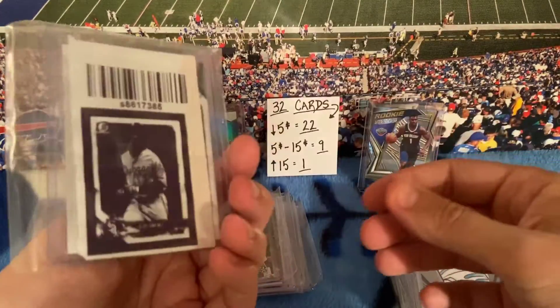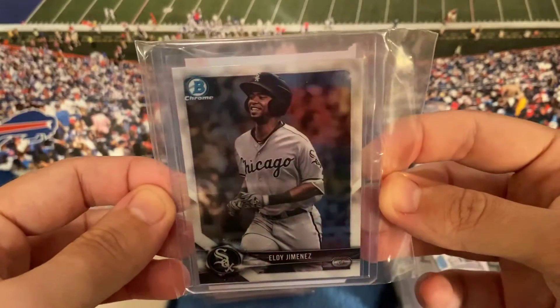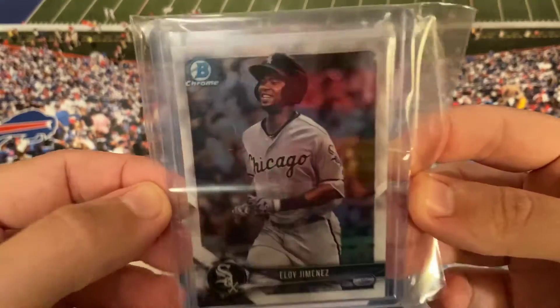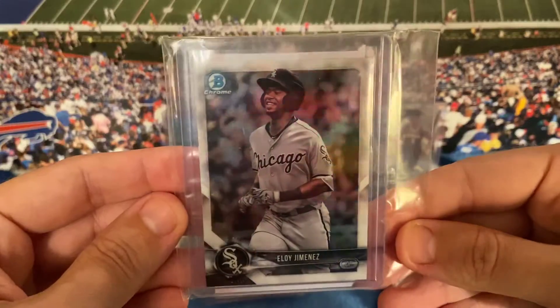And this one is 'off the court.' Here's a card to change it up a little bit — this is an Eloy Jimenez Bowman Chrome rookie card. I tried picking out cards that looked like they're in decent shape. Centering might be off a little bit, but the corners on this card look good.